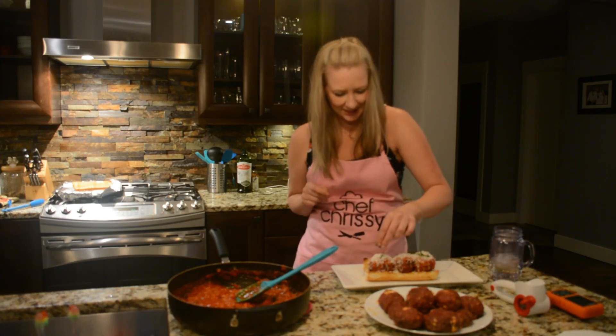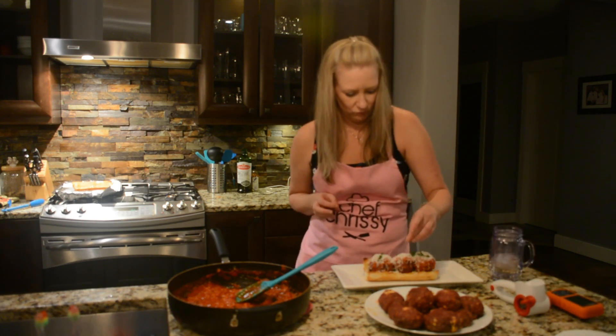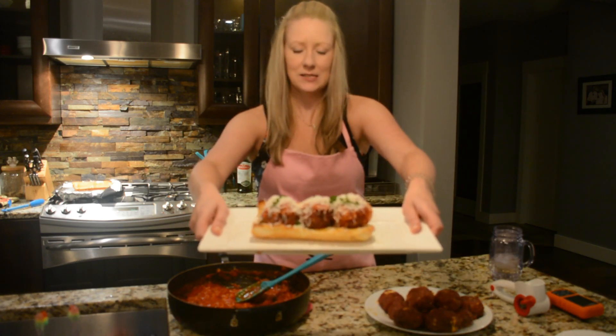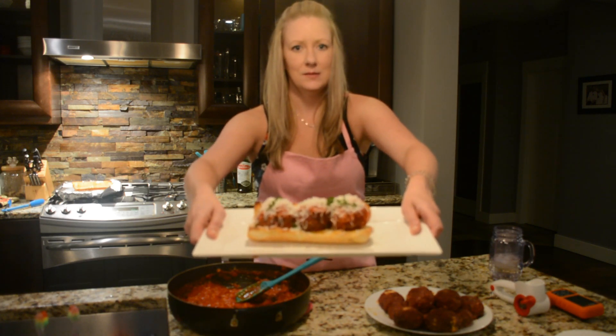I cannot wait to dig into this. It's a bit of a big sandwich but that's fine — a fork and a knife might work! There you have it — this is my smoked cheese filled meatballs.